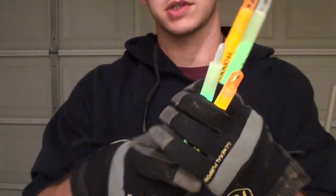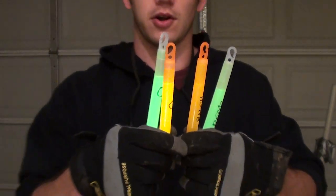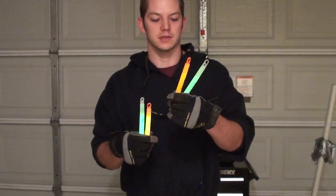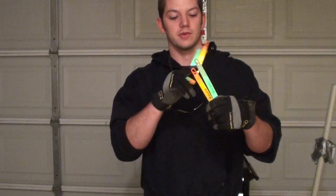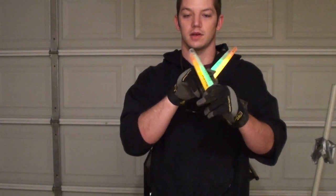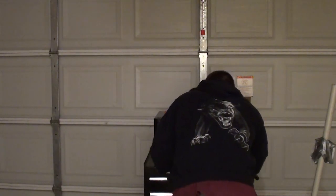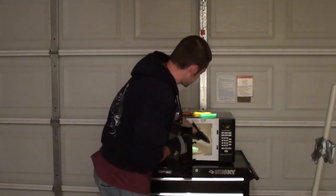Alright, so here we go. These are our controls here — the C's on them. These are the experimentals. It's hard to tell on camera, but I can tell that these controls are definitely brighter. These would probably be even dimmer if I would have left them in longer than just 10 minutes, but I was tired of waiting. Remember, this green one was brighter before than the control was, so now the control is brighter. Anyway, I'm going to put them in this microwave for about 30 seconds, just the experimental ones, and we will see what happens.